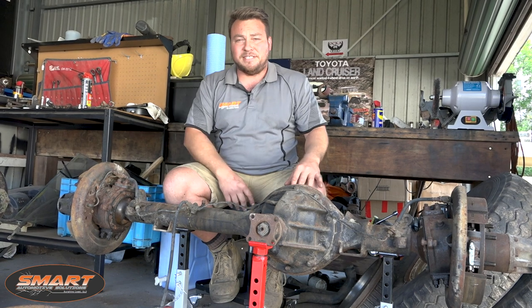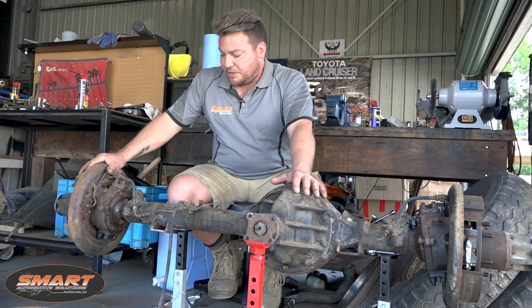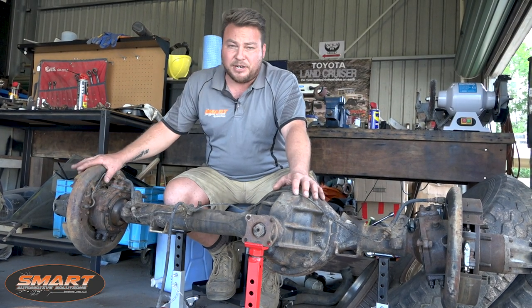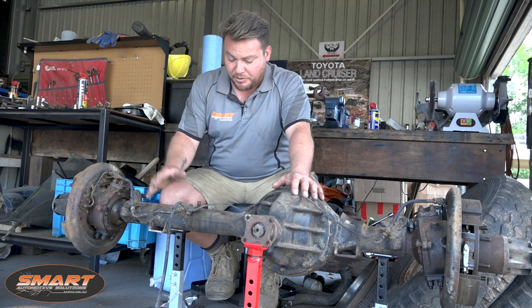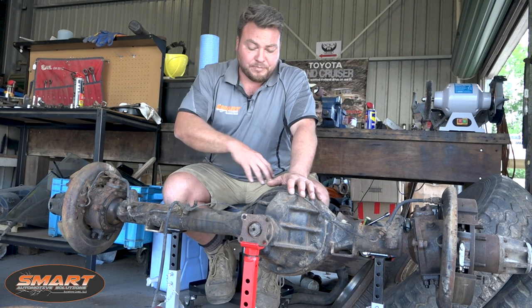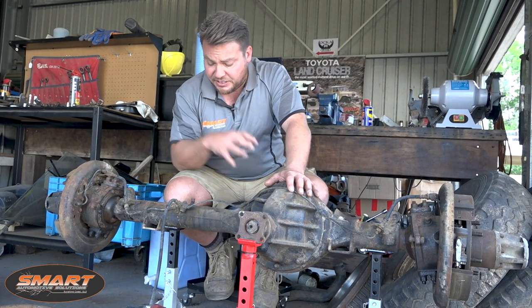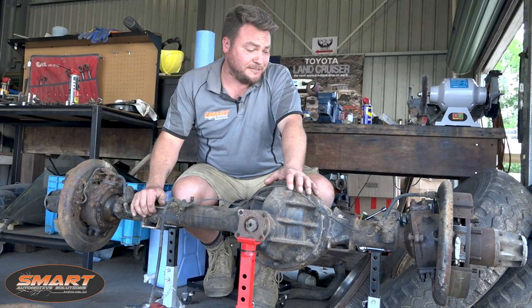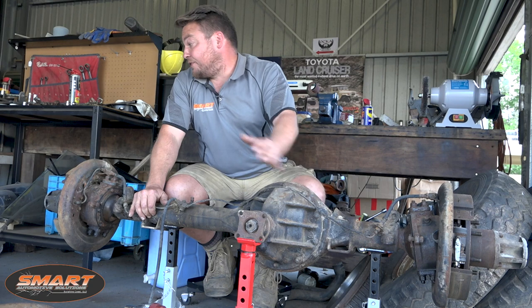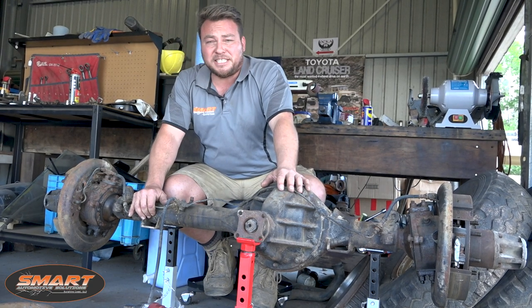Now to do this, Graham said that I've got to strip the diffs down completely - there can be nothing left on it. So we're going to get some crates and boxes, strip down side by side, mark the boxes right and left, get the brake lines off, take the diff centre out, half shafts out, take all the mechanisms out from inside the diff and just have a casing left. There's a fair amount of work and we've got to do the rear diff as well. That's my main objective for today.